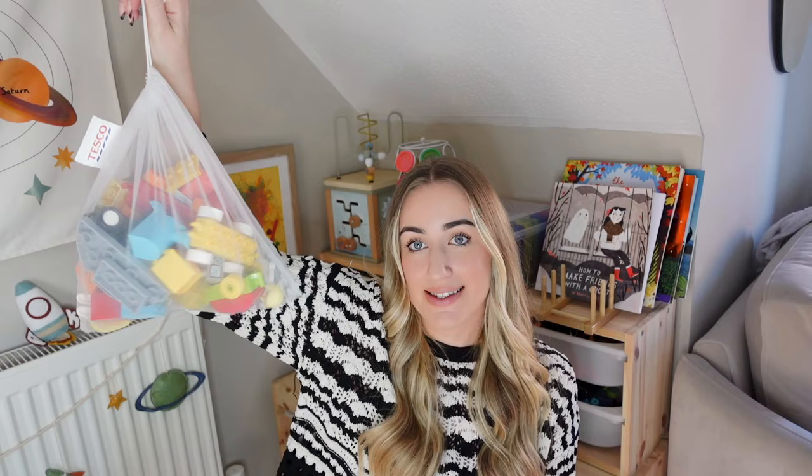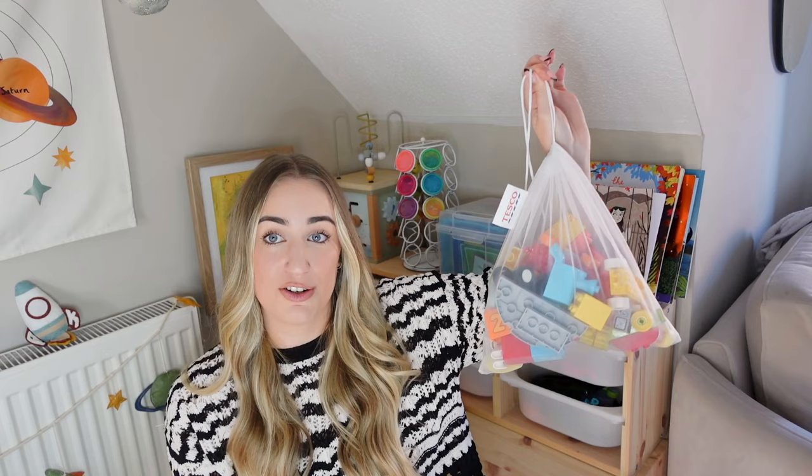The next storage hack is for storing Duplo or Lego in sets. These are fruit and vegetable bags — this one was 30p from Tesco, and I'm sure you can get similar in any supermarket. They're really good for separating sets and keeping things categorised. We also use them for play-doh tools like little cutters. For 30p it's such a fab storage hack.